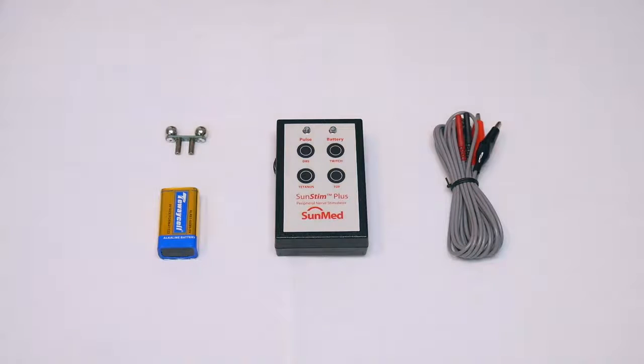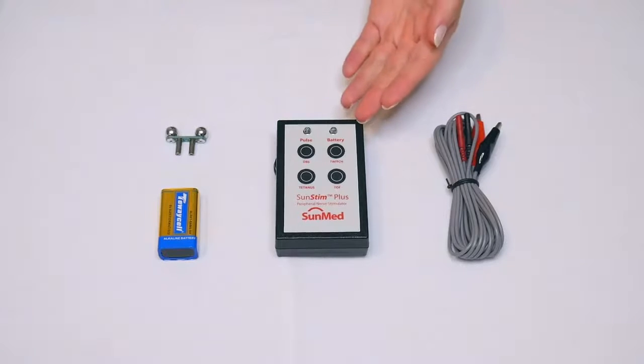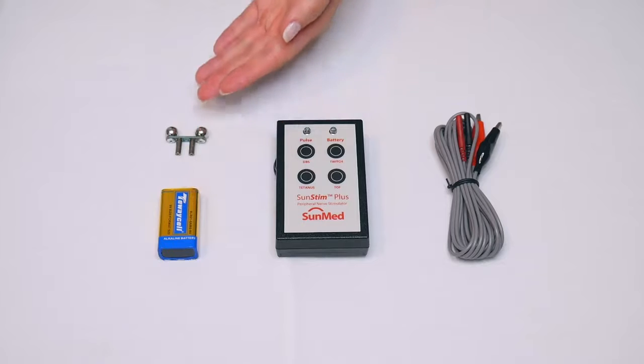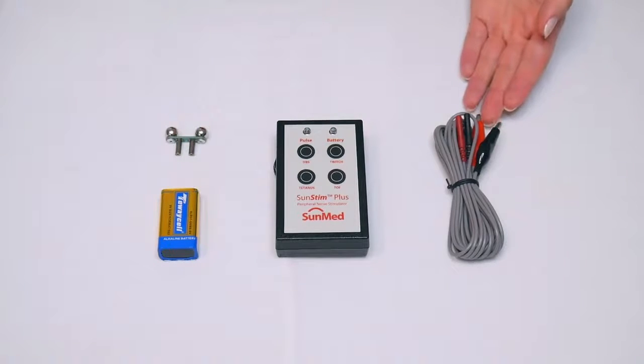In this video, I'm going to be demonstrating how to use the AirLife SunStim Plus Nerve Stimulator. In the box, you will receive the SunStim unit, a 9-volt alkaline battery, stim ball electrodes, and extension lead wires.